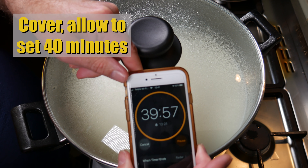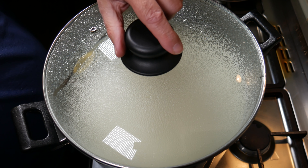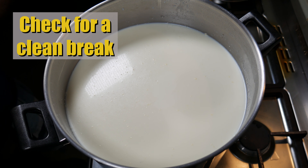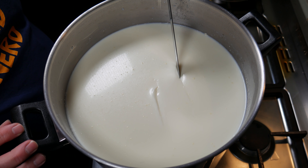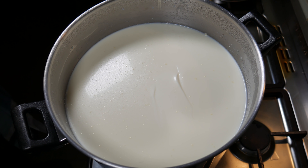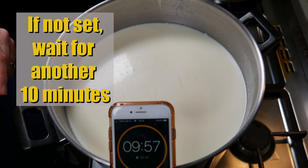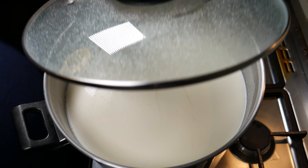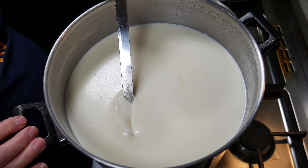Remember, when we add the calcium chloride and the rennet they must be diluted in a quarter of a cup of non-chlorinated water for them to work effectively. We're going to check for a clean break after 40 minutes. This is probably double the rennet I would normally use, but it's required for this recipe. However, it hasn't set as well as I'd like, so I'll leave it for another 10 minutes. Checking again — yes, it's a much firmer set.